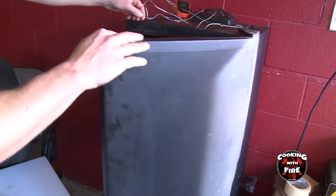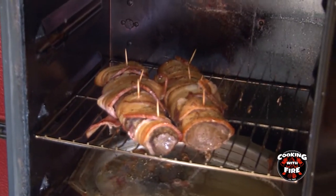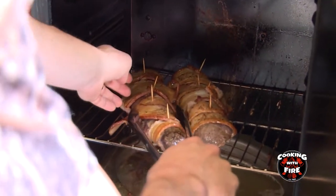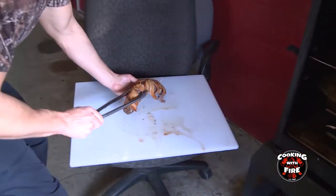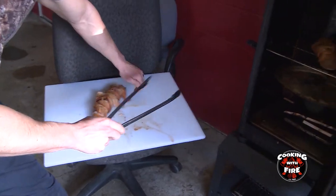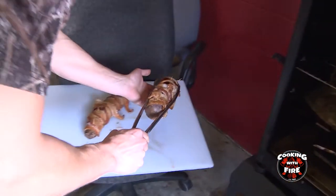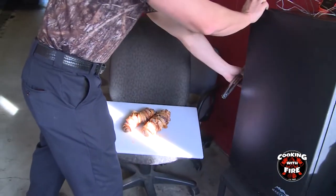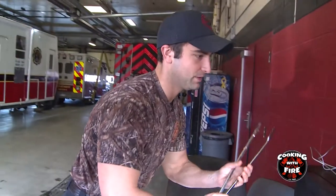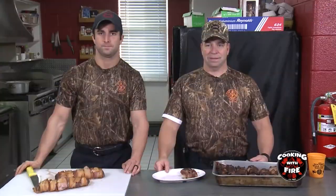We're going to pull these out. They've been in the smoker for about 45 minutes. Just be careful — the bacon might be a little loose. Alright, we're going to go back inside with Ron and we're going to plate these up and have a good meal.